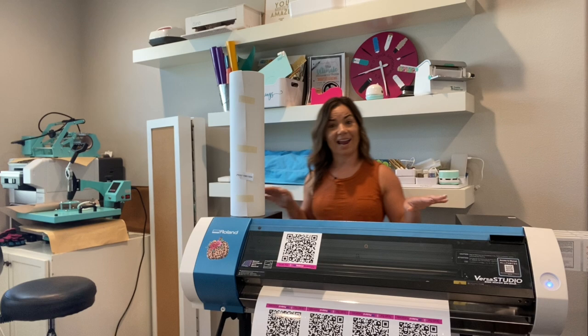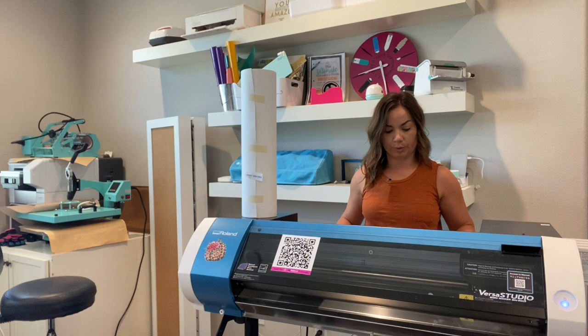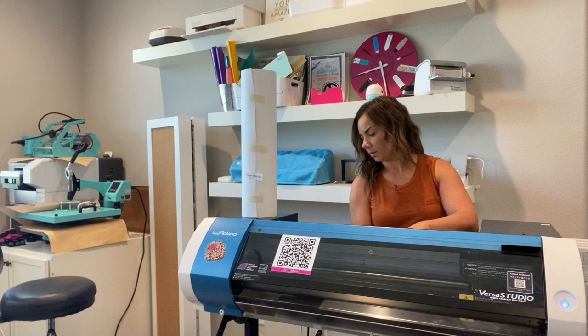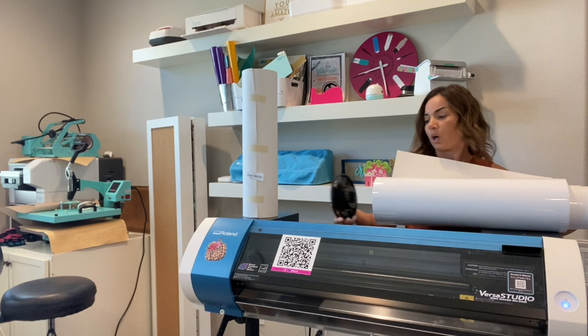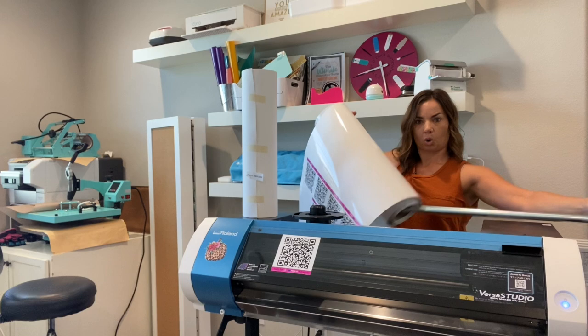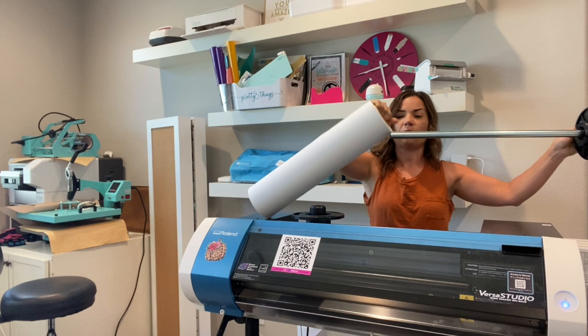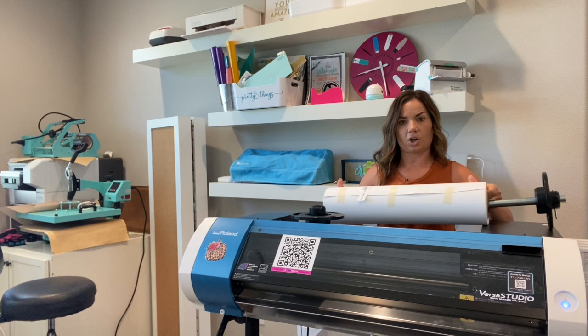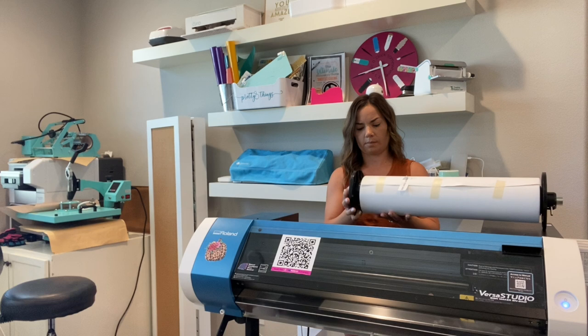I need to pull out the other roll that's in here. I'm going to pull the lever bar back, which allows me to pull this vinyl back through — this is window cling, and I have another video on that. I like to keep everything in the same position as where it went in, to make it easier to remember which side goes which way. I'll pull this side off and the core comes out. Then we'll take the banner material — make sure the top part of the banner is going over so the flap rolls in.